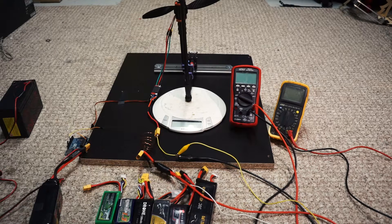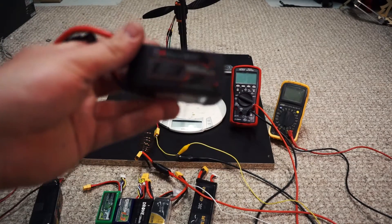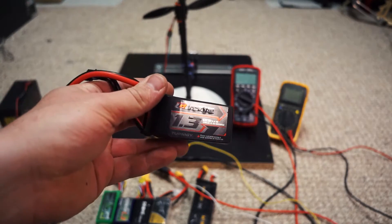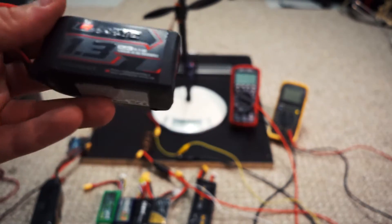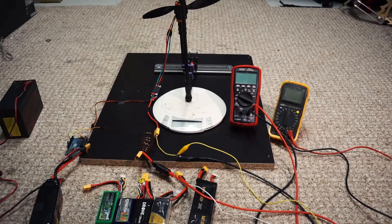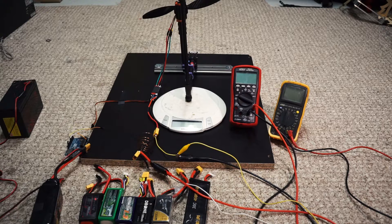Hello everyone, welcome back. I'd like to revisit a topic which I approached before, which was testing the new Turnergy graphene batteries, which I found to be very good. They have an apparent discharge of 65C. This is a 4S one, and I tested it last time, but some people said my testing methodologies weren't consistent and that you can't compare apples and oranges.